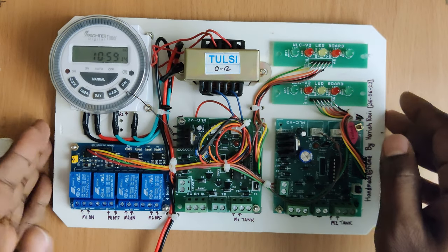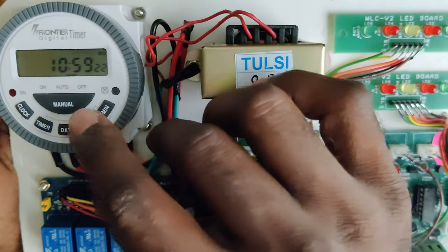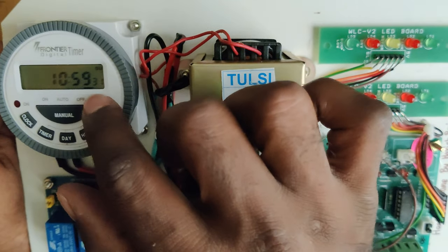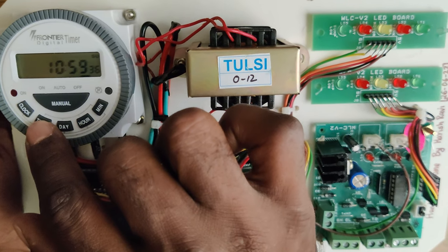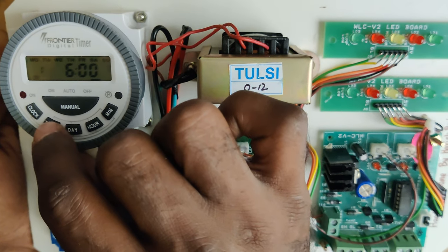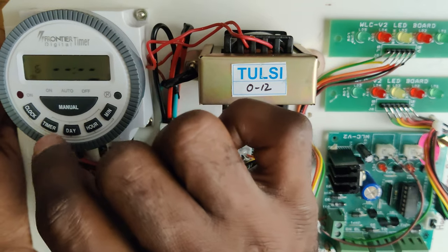Now let me introduce all these individual components. As you can see, this is a timer which has three modes: on, auto, and off. This is a simple clock circuit — as you can see the time is running. Currently it is set to 24 hours. There is a timer configuration — here you can see number one, which is the first timer on.